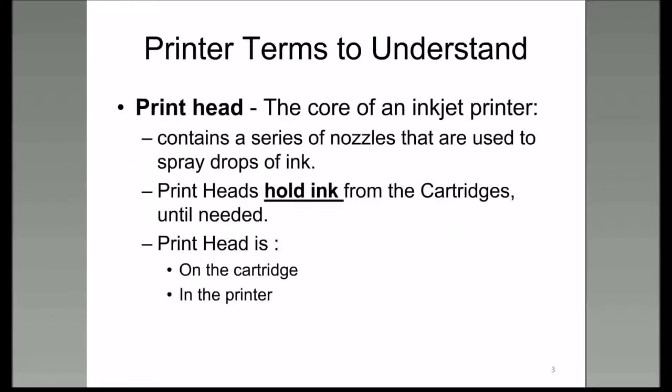A printhead is the essence of your printer. When you get ready to buy a new one, you have to replace it with one that will work in your printer. The printhead contains all the ink being used at the time, and the printhead is either on the cartridge or inside the printer, depending on the manufacturer.